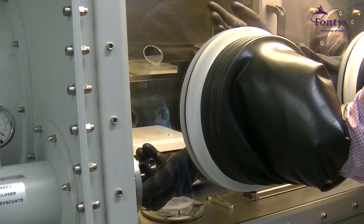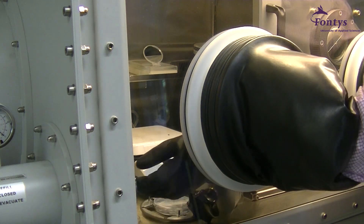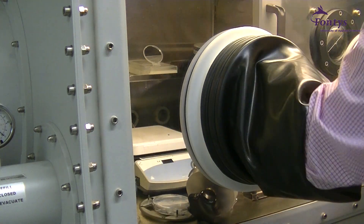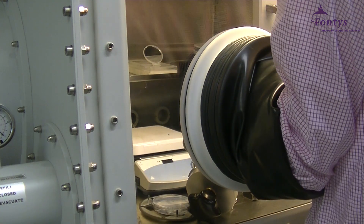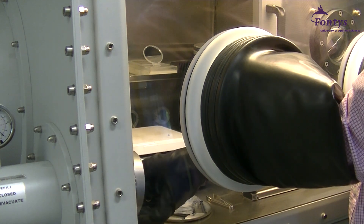Inside the glove box there is a vacuum chamber in which deposition takes place. During deposition, a vacuum is created which lowers the boiling point of aluminum from 2500 to 800 degrees Celsius. By controlling the temperature, it is possible to deposit a desired thickness of aluminum per second.